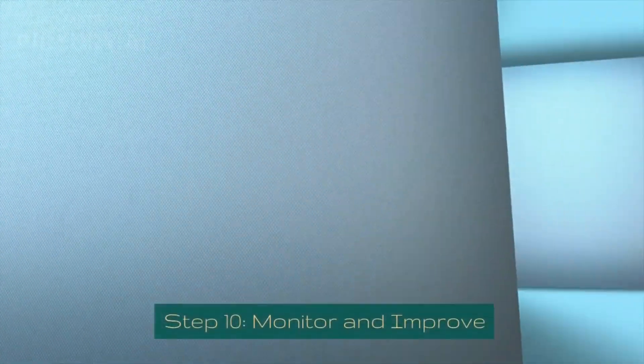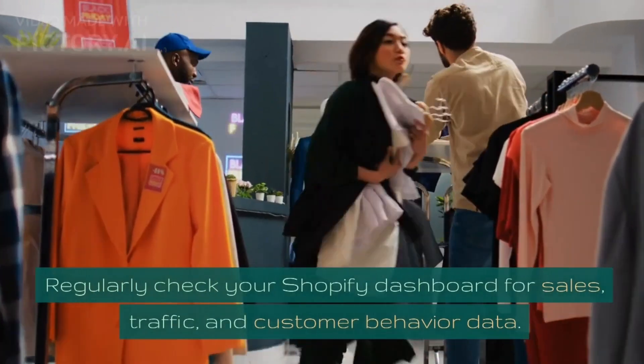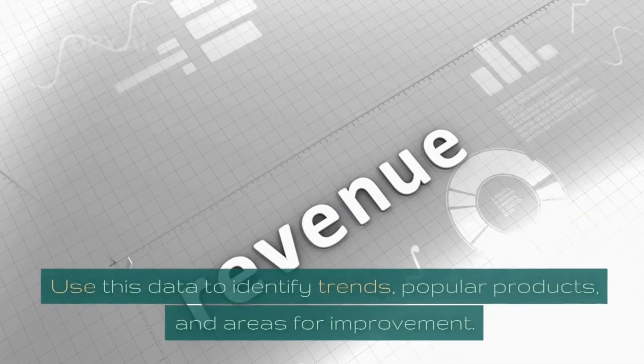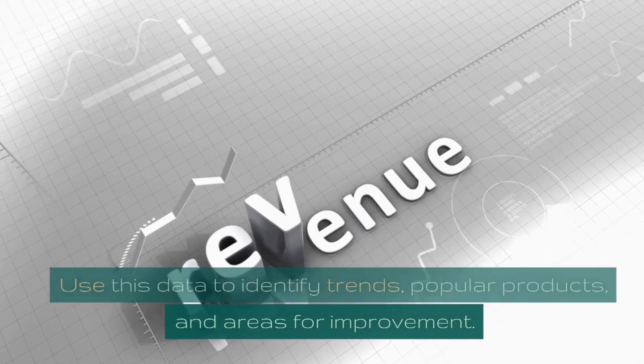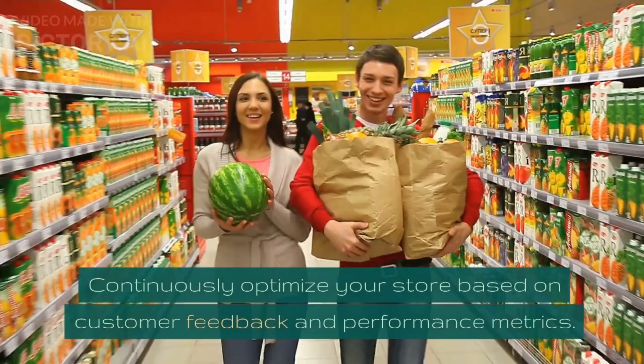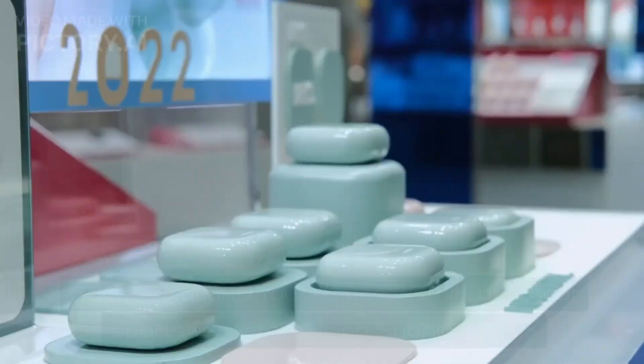Step 10: Monitor and Improve. Regularly check your Shopify dashboard for sales, traffic, and customer behavior data. Use this data to identify trends, popular products, and areas for improvement. Continuously optimize your store based on customer feedback and performance metrics. Congratulations!